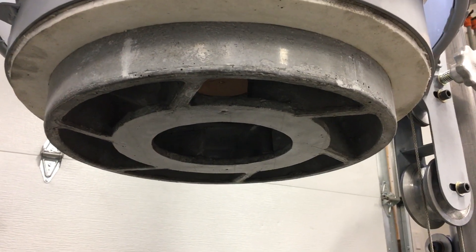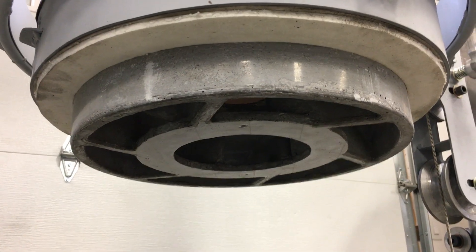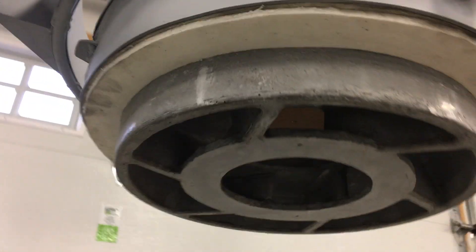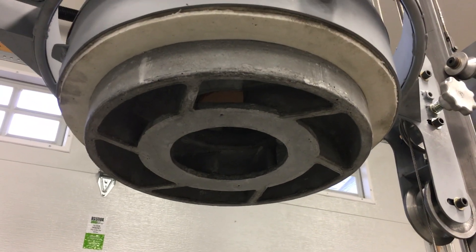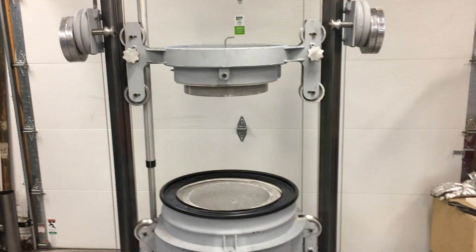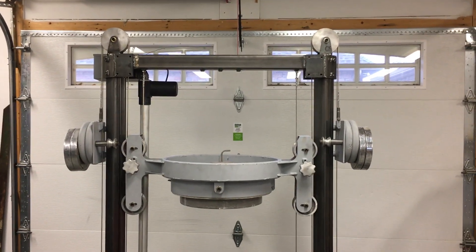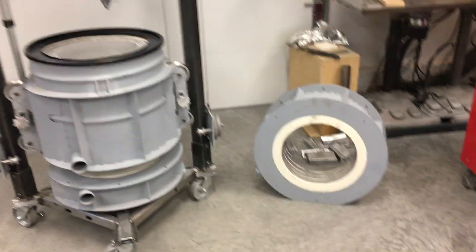Going up a little bit to have a look — that might promote a little bit more swirling, whirling action in there. So that's the furnace and the lid lift, that's pretty much all there is to it. I knocked that out in about a month of free time.